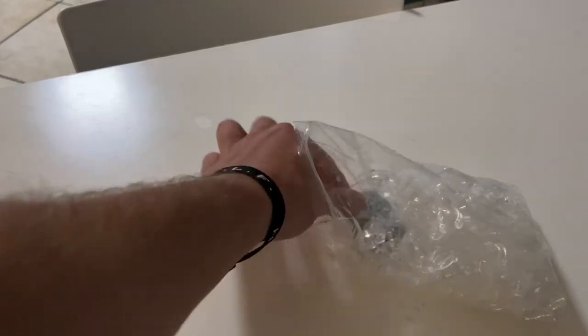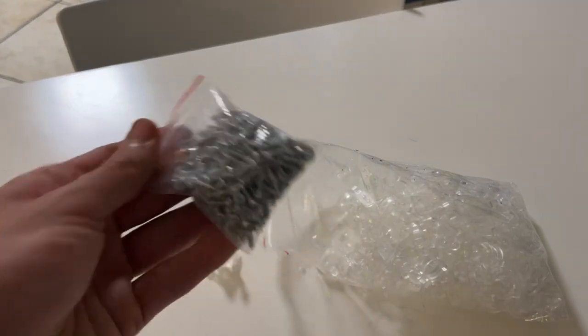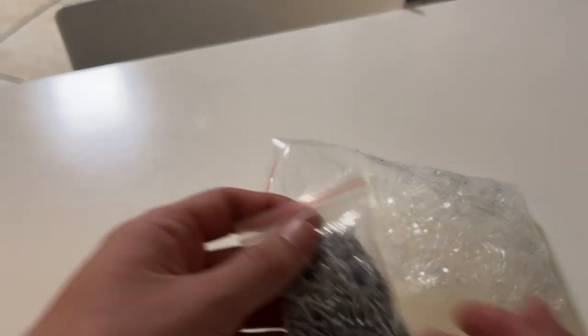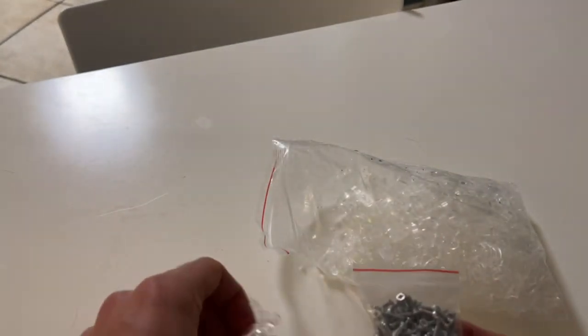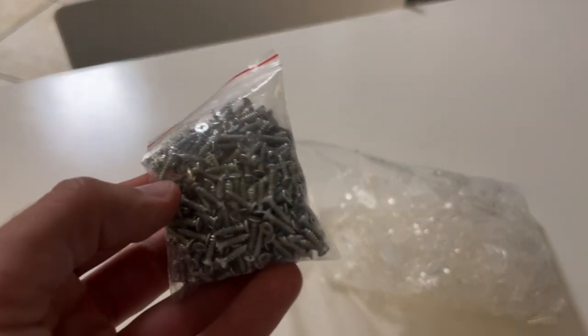Hey everybody, I just wanted to do a quick review video on these rope light clips that you can install and organize your lights with. I received this product for free in order to do this video, but it's not going to change what I say about it in any way.